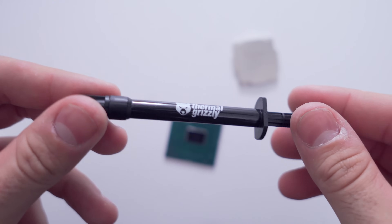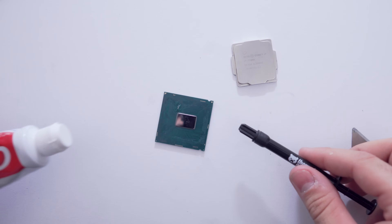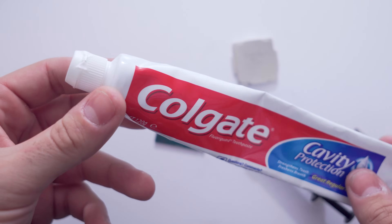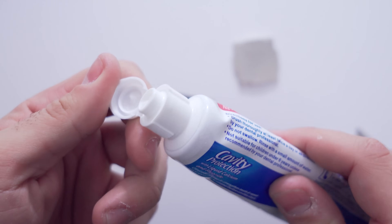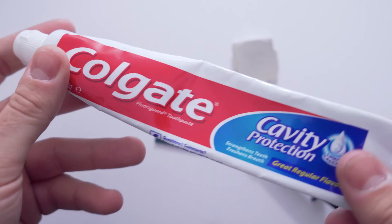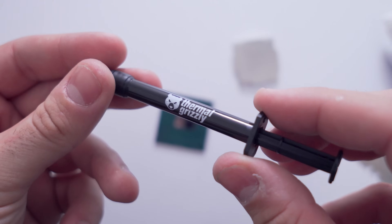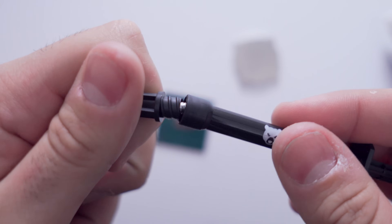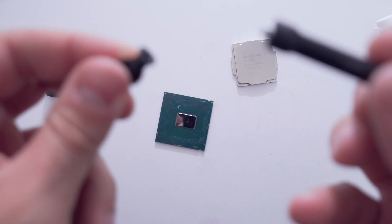Alright, now it's time to reapply the thermal compound to the CPU die contact area and today we're going to try something a little different. This is Thermal Grizzly's Conductonaut — highly recommended. I've used Cool Laboratory's Liquid Ultra before but I do prefer this stuff — it's a little bit easier to spread and the experts in the comments recommend this over the Liquid Ultra as well. Let's go ahead and apply that.